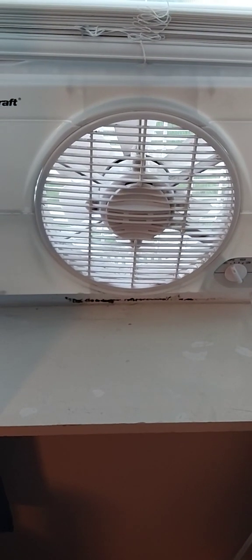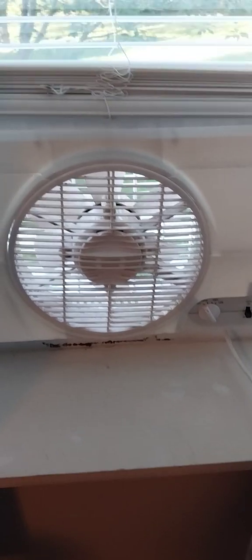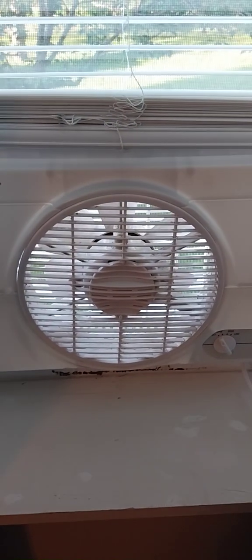Alright guys, hope you enjoyed this video on my 1996 DuraCraft single window fan. Comment, like, and subscribe. God bless, bye-bye.